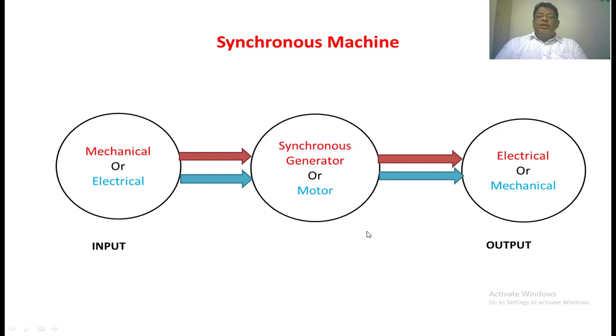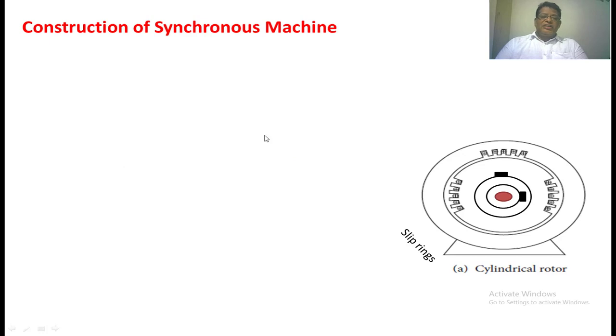The machine can be operated as a generator as well as a motor, and construction-wise there is no difference between the motor and the generator. The only thing is what quantity we are going to give as input and what quantity we are expecting as output — that decides whether the machine will be operating as a motor or a generator. The synchronous machine consists of a stator as well as a rotor. The stator is nothing but a stationary part; the rotor is nothing but a rotating part.